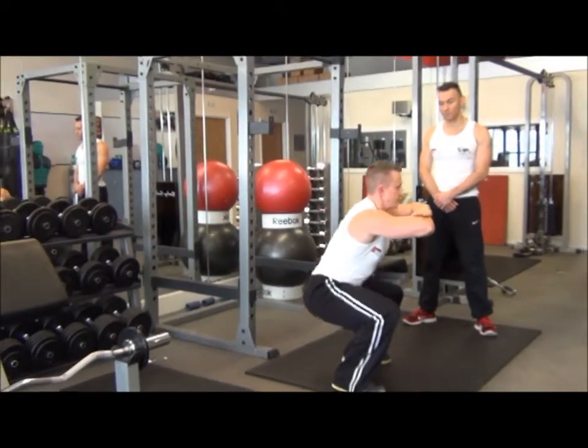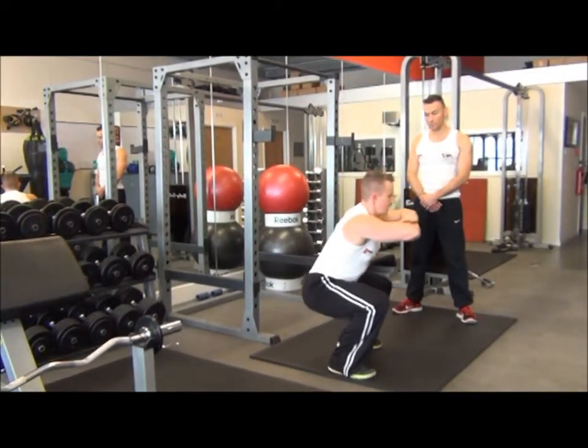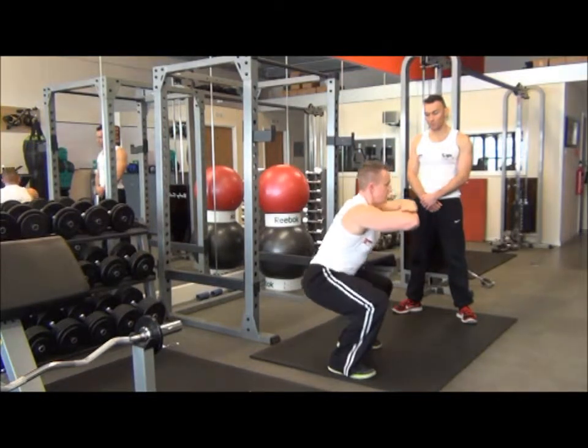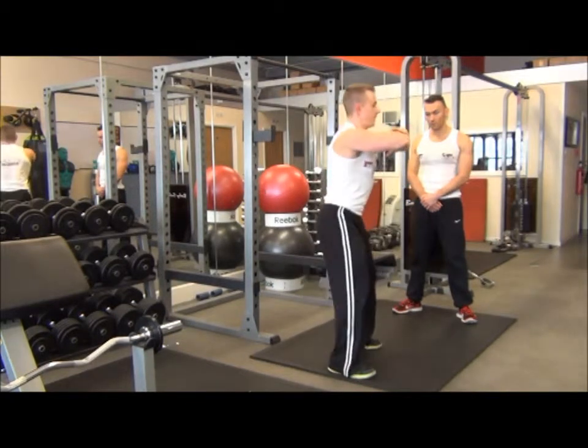Running down to 90 degrees, extending up just until the legs are fully extended. Inhale on the way down, exhale on the way up, using a tempo of two seconds down and then two seconds back up.